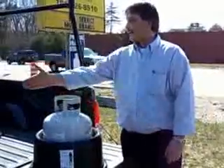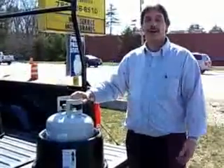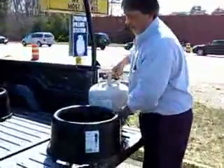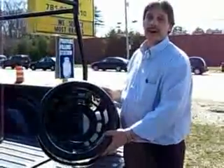It keeps it from rolling around and making the white marks, banging around in the back of your truck or the back of your car. It keeps the rust off of your car so you don't have to worry about that rust getting on the inside of your car.